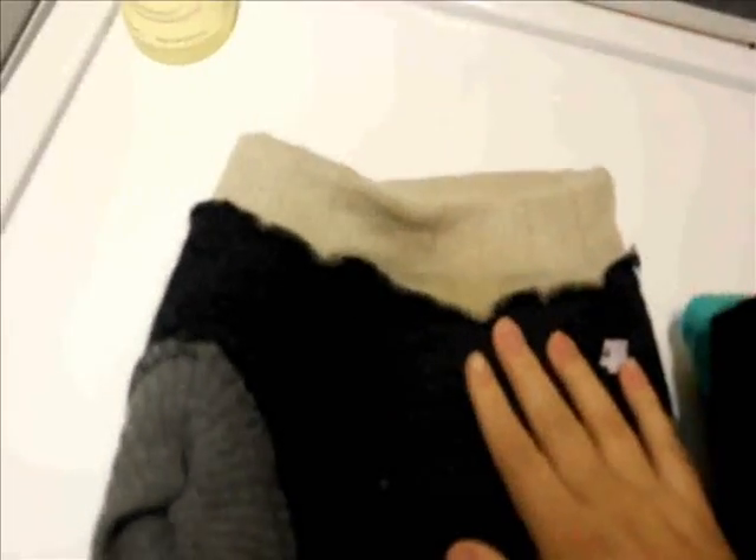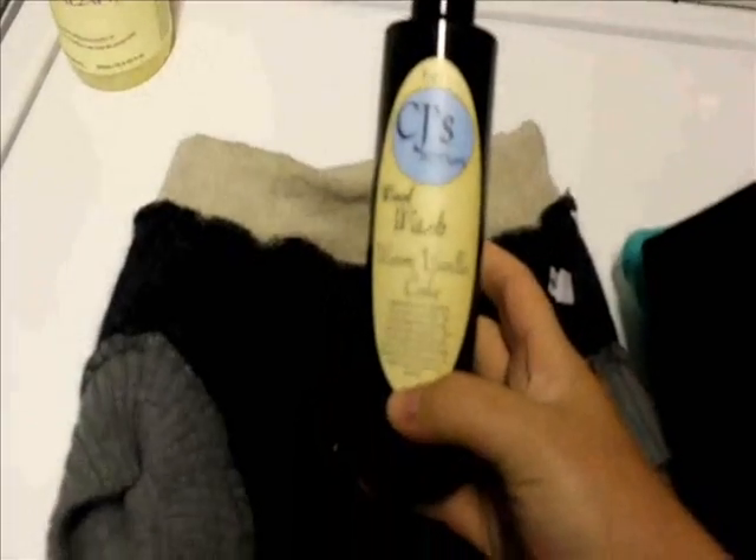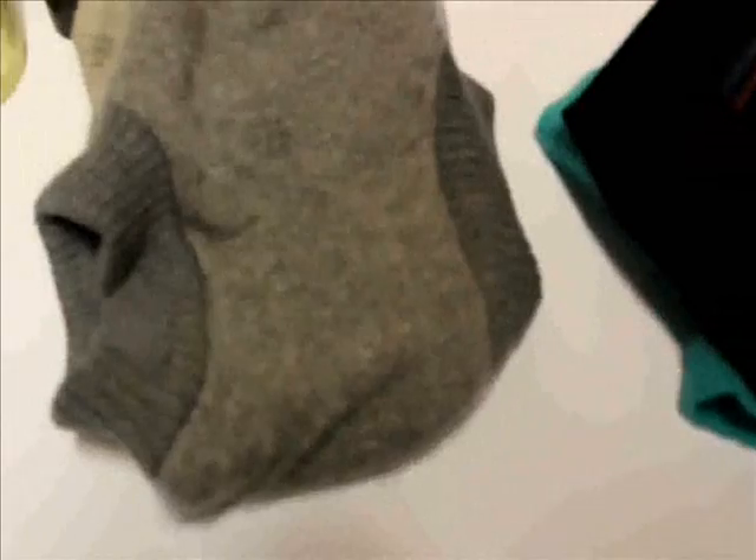Eucalan is a lanolin-enriched wool wash, so you don't have to take an extra step to lanolize your wool — the wash already has it in there. Same with CJ's Wool Wash, which also has lanolin in it. However, just for good measure, I like to flip my covers or soakers inside out to get to the wet zone and give them a spray with my CJ's Wool Revitalizer before I let them dry — just to give them that extra boost. Plus, the more things that smell like warm vanilla cake in my house, the better.